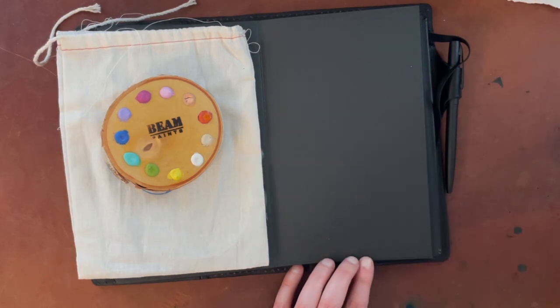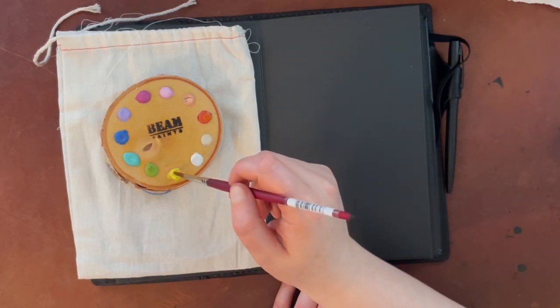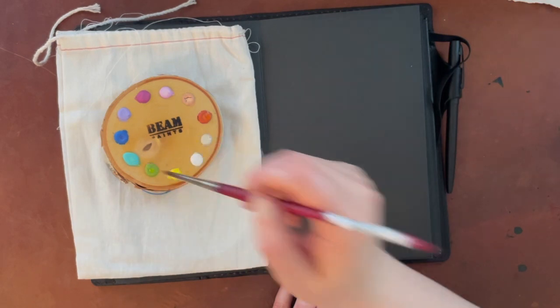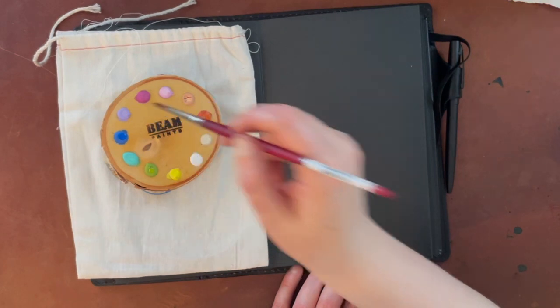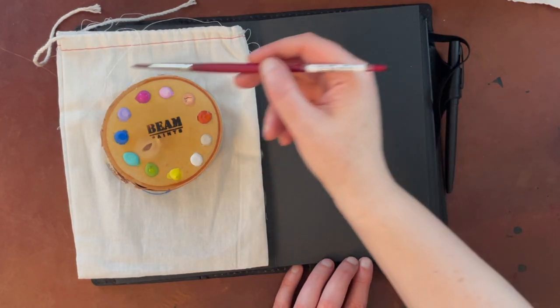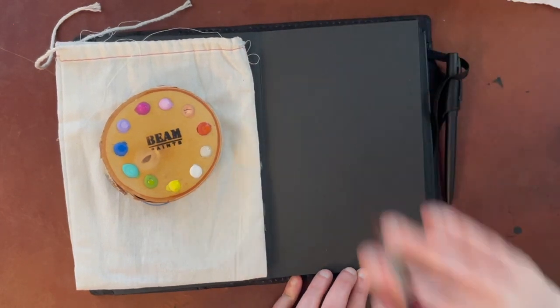I did get the color names of these colors. I put the color names in the description box for the last video, but I will also label these during today's video so you'll be able to see what colors they are. I'm going to start with white again and go around in the same order that I went on the watercolor paper.